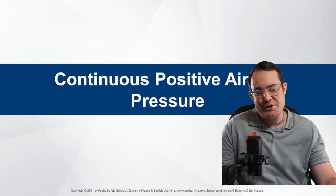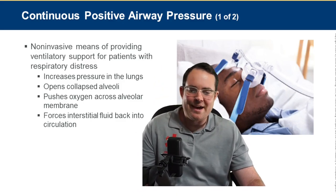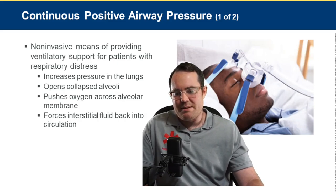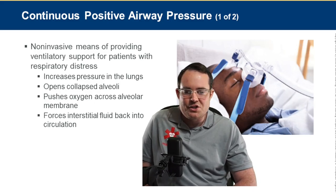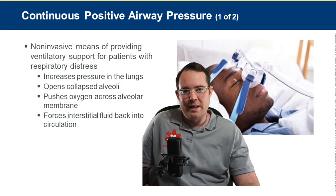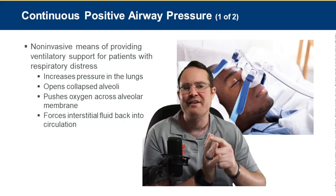CPAP — continuous positive airway pressure — is a non-invasive means of providing ventilatory support for patients with respiratory distress. It increases pressure in the lungs, pushes oxygen across alveolar membranes, and forces interstitial fluid back into circulation. It's important for collapsed alveoli — atelectasis — which requires PEEP, positive end-expiratory pressure, to keep those alveoli open for gas exchange.